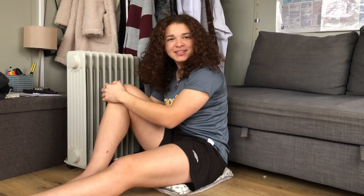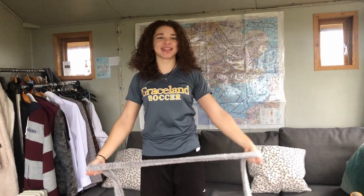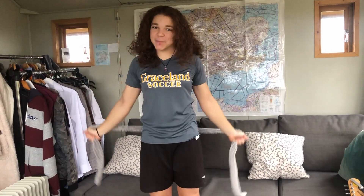It's alright guys, just warming up. It's alright guys, it's just me. Stretching. Come on, skip to the intro.